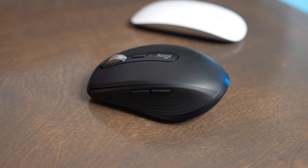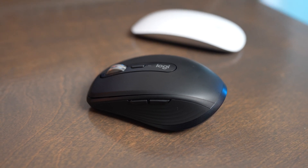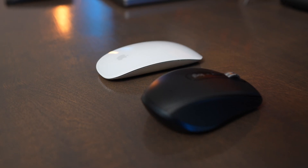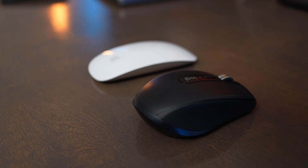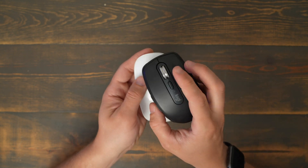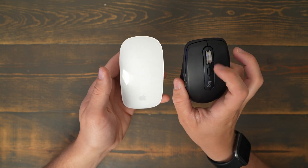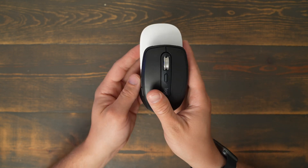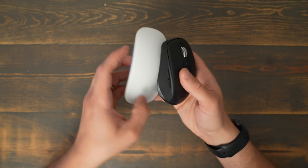The MX Anywhere 3S is a much more ergonomic mouse than the Magic Mouse. The Magic Mouse has a very flat feel, and your wrist isn't elevated or supported at all, so it can get very tiring to use and cause wrist pain over time. The MX Anywhere 3S offers better ergonomic comfort with better grip on the side and a taller profile. The Magic Mouse is smaller and more compact, making it easier to carry in a backpack, so it's a better choice if you're on the go and traveling a lot.